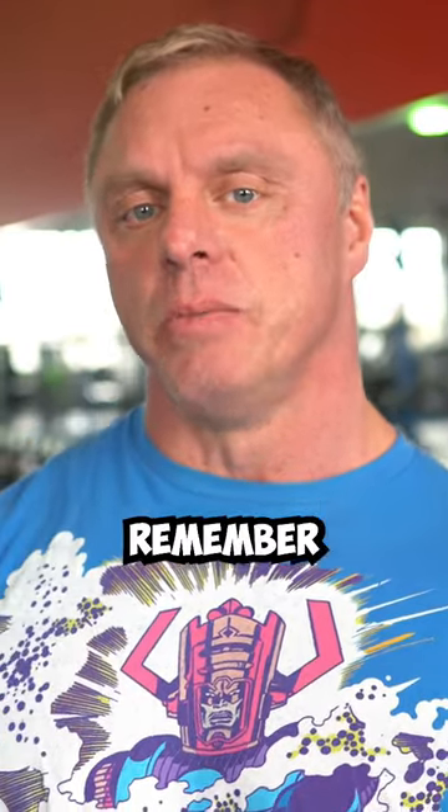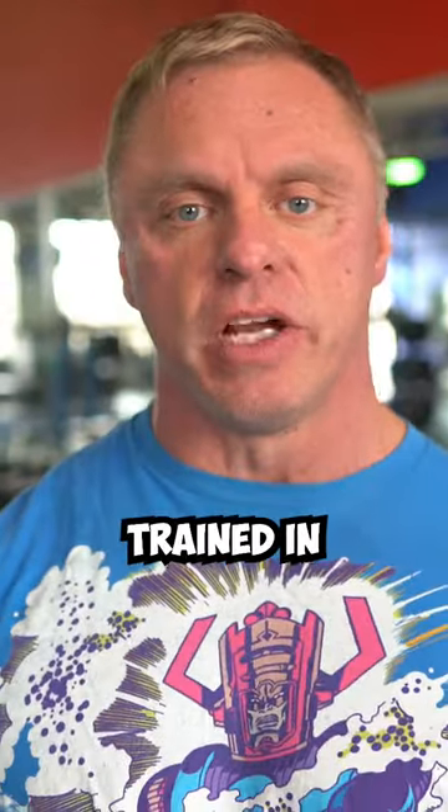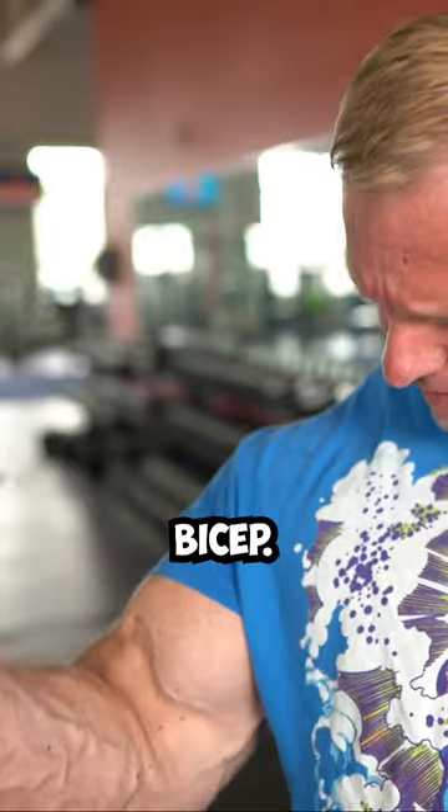You'll notice the old-school bodybuilders, like in the movie Pumping Iron, in between sets — like if they're training their chest, they'll flex their chest; if they're training biceps, they'll flex their biceps. It's actually good. It develops your mind-muscle connection. In between your sets of biceps, don't be afraid to just kind of flex your bicep.